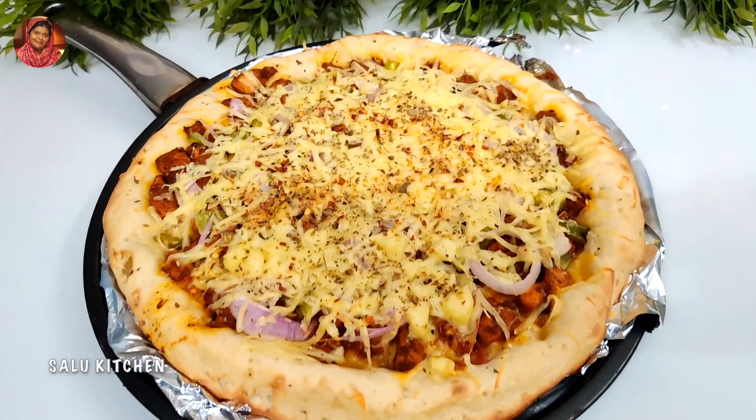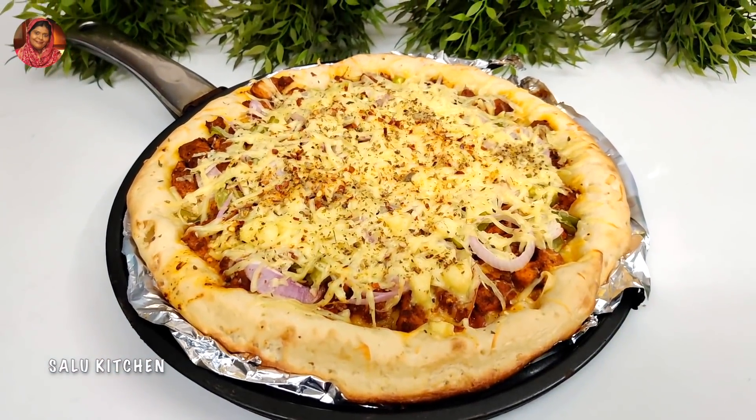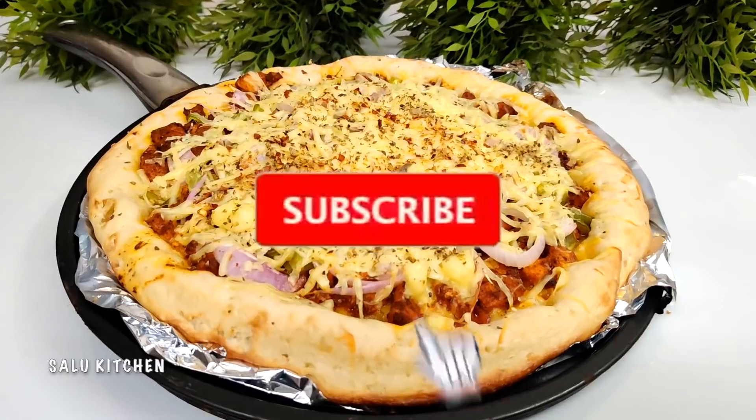It's ready to make pizza. If you try it or not, you can try it.